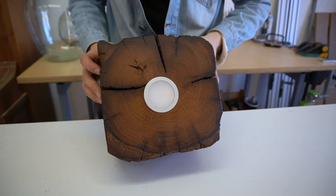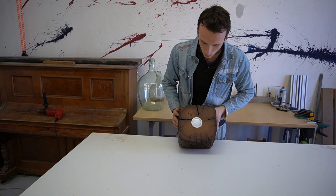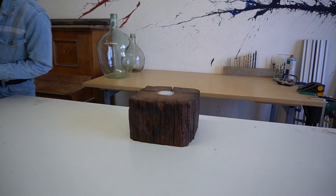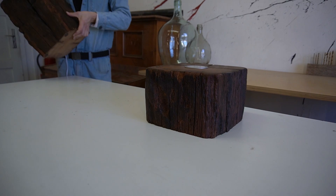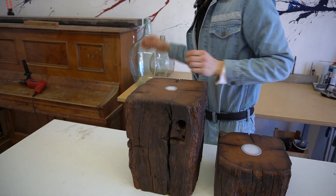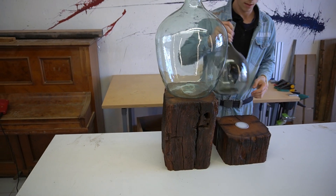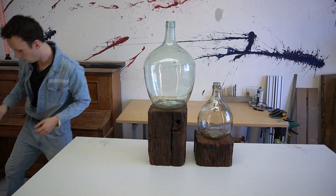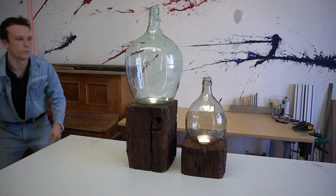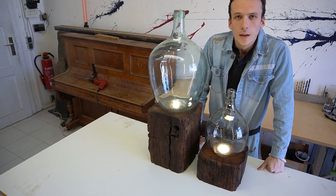This is amazing — just look at how the colors are popping out and how this 300-year-old oak looks. I made a second one as well. You can put some wine balloons on there, connect them to your power supply — and here we are. Just beautiful.